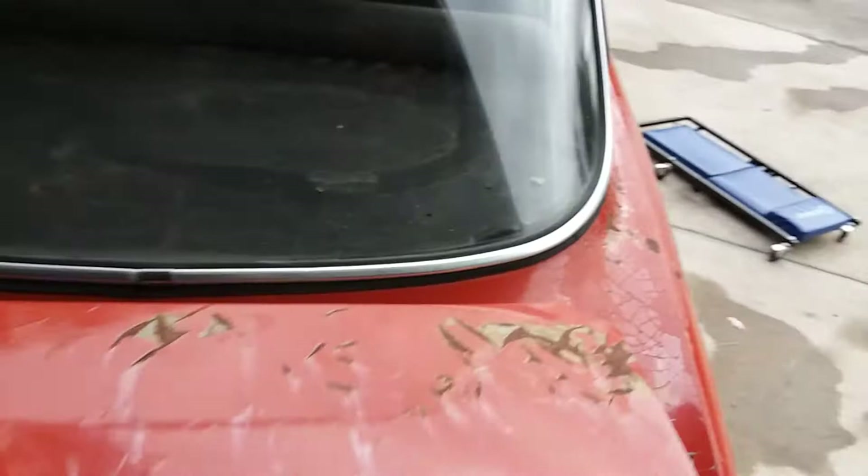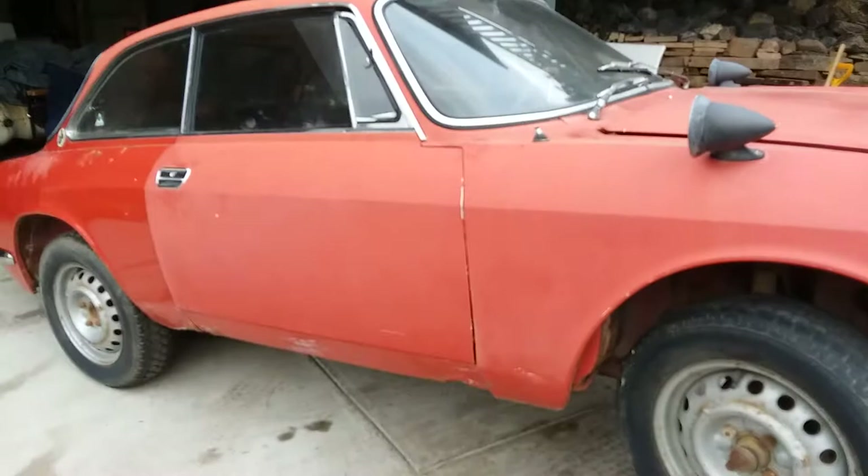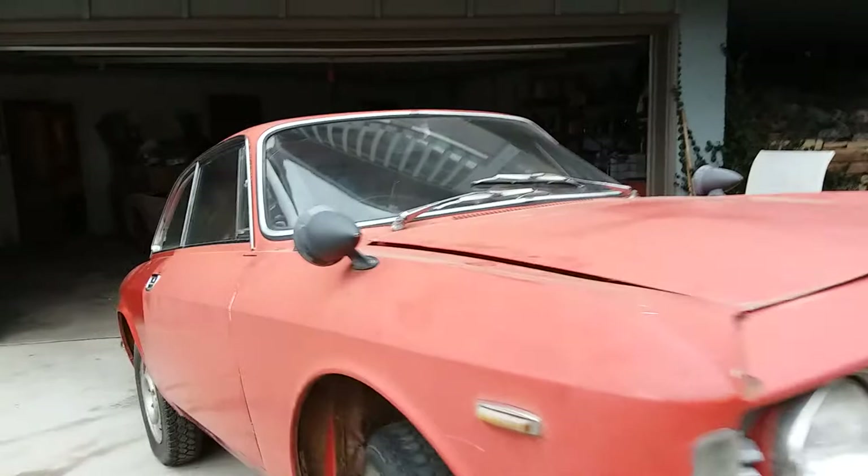So the owner — actually the second owner since, I think — he had it from 1970. A really old guy I bought it from. He moved, he had to work in Michigan for a couple of years, and that's why all the rust is along the bottom — because of the salt from the road.